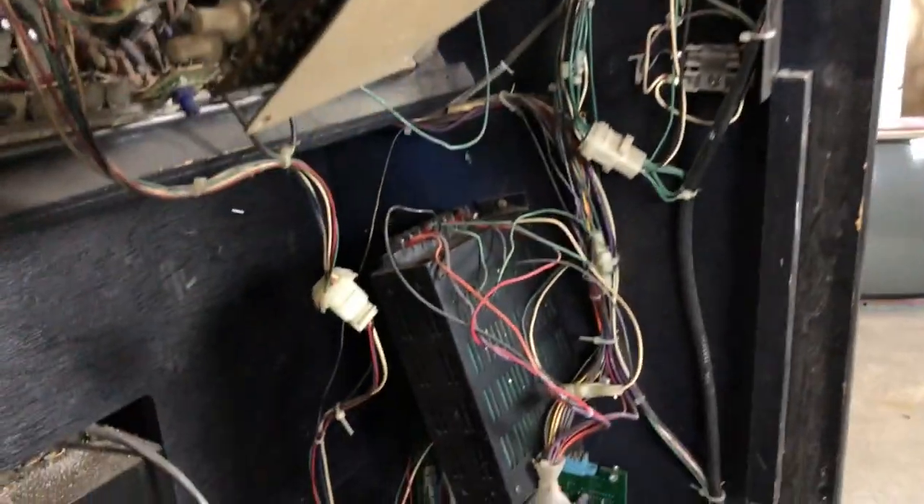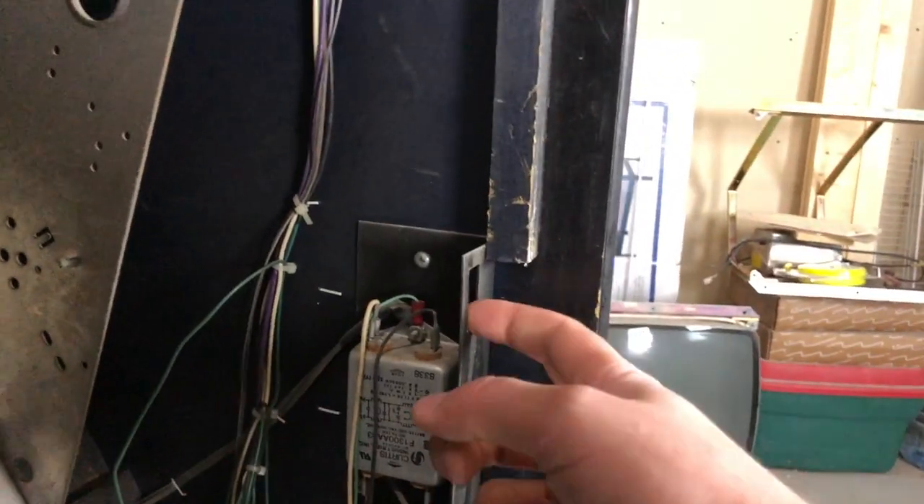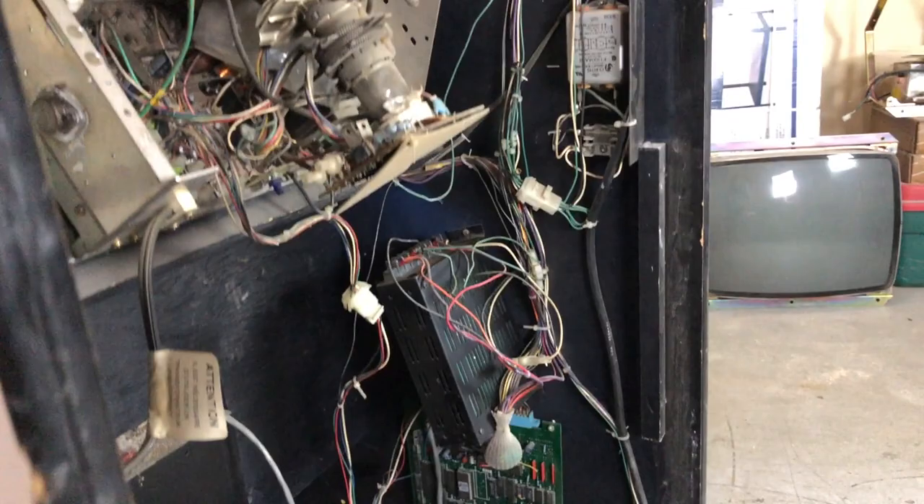The harness looks like it hasn't been chopped up too terribly much, which will be good. But they did pull out the switch on the back — but I hate those things anyway.